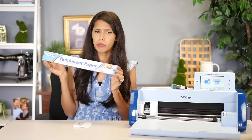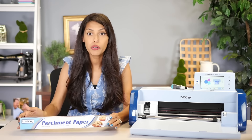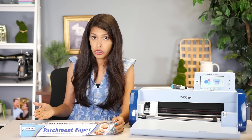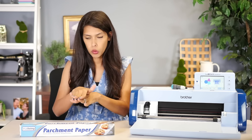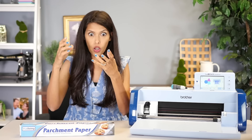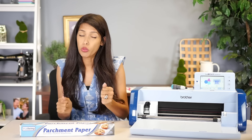So our first hack involves parchment paper. Are we cooking? Are we baking? No, we're going to do a multiple layer design with pressure sensitive vinyl. The parchment is supposed to act like a barrier to let you line up your designs, one color after another, without it getting stuck. So you kind of have some wiggle room.